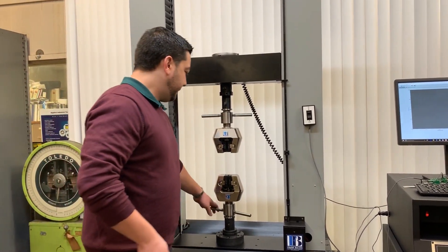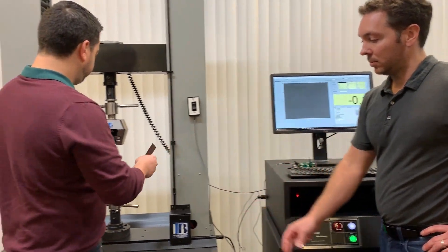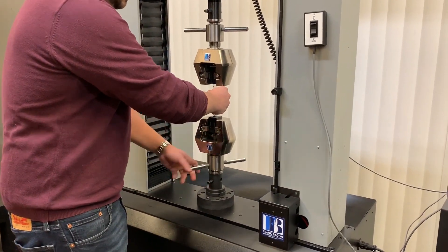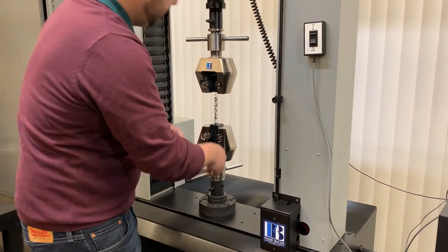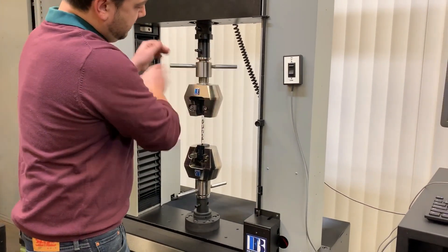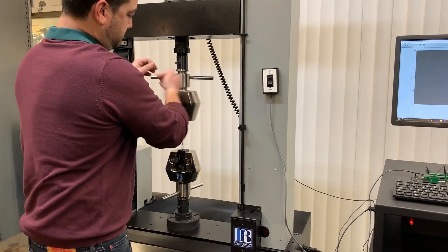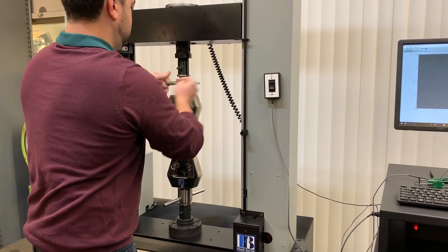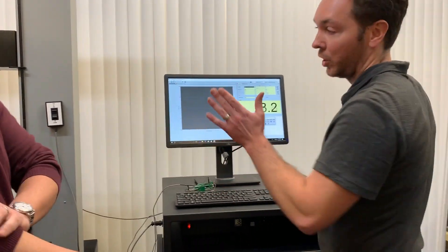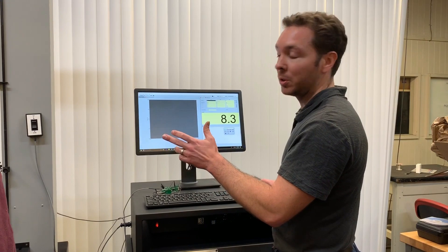Now that you know what kind of equipment we're using, let's run a test. Set to home, so you can always come back to this quickly and reliably. Tighten up my lower grip, come in, tighten up the top end. I already zeroed the channel before we tightened the top grip — when you tighten the grip, that is a true load, so you have to make sure you're recording that.